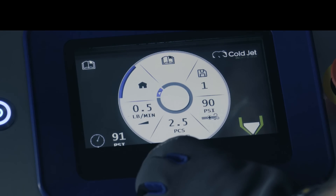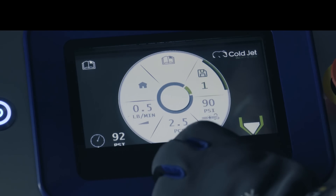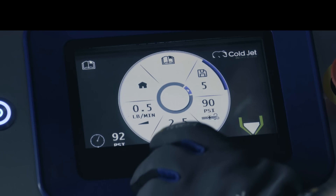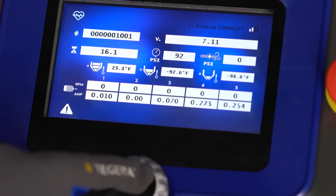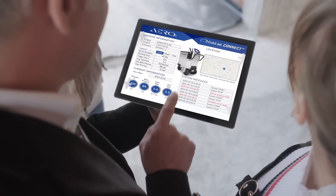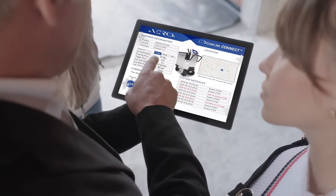And it's smart. Very smart. Featuring programmable application recipes, you can set and save the optimal blasting parameters for all of your applications. And with IoT connectivity, you can now remotely monitor your machine and record diagnostics via ColdJet Connect.